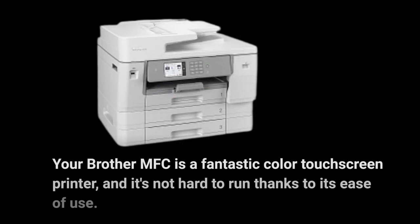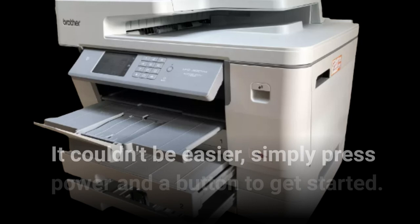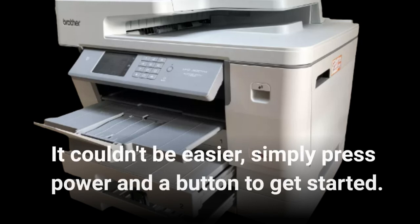Your Brother MFC is a fantastic color touchscreen printer and it's not hard to run thanks to its ease of use. It couldn't be easier — simply press power and a button to get started.